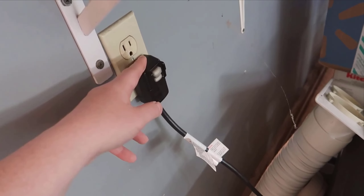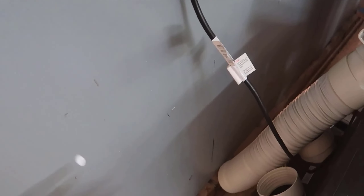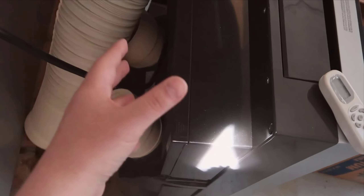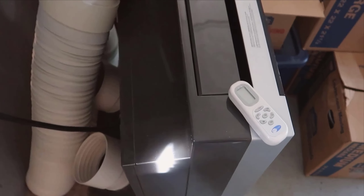Switching over to its dehumidifying function, I found it to be just as effective. I tested this feature on a particularly humid day, and it significantly reduced the room's humidity levels, making the air feel fresher and cooler. This is especially beneficial if you live in areas where high humidity is a constant issue during the warmer months.